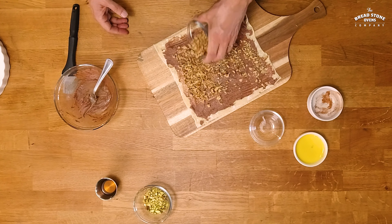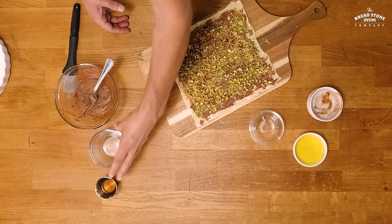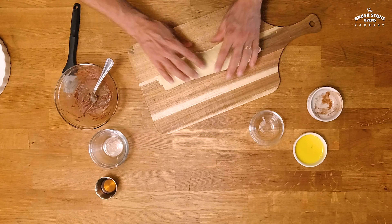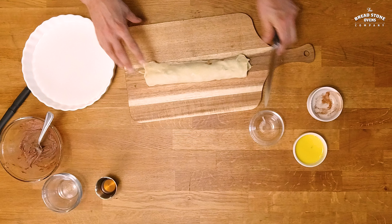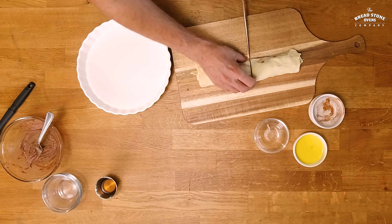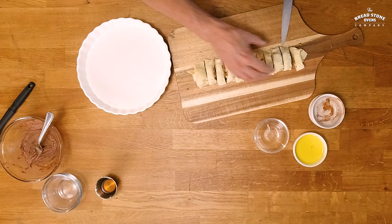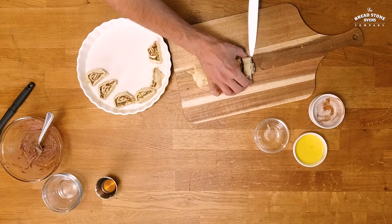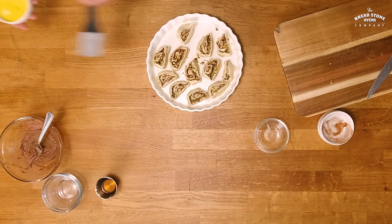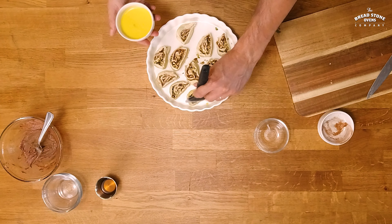Next we're going to put the walnuts and the pistachios and we're going to roll it. With the knife we're going to cut it in about 12 pieces and we're going to put it into this dish, and then we're going to take the egg wash and brush it over the slices of the baklava.